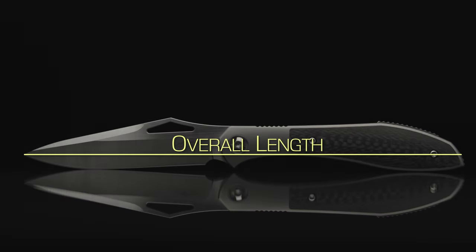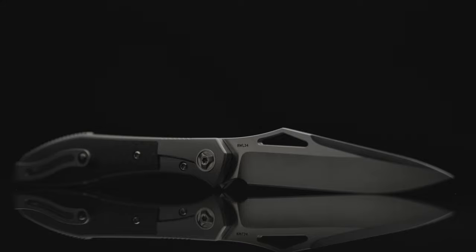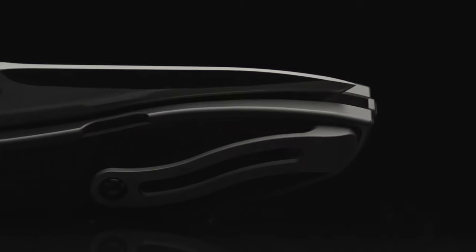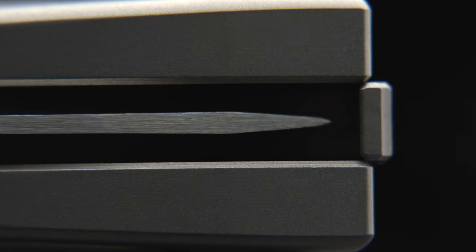Coming in with an overall length of 8.25 inches, the Moen Tooling Front Flipper is definitely a full-size build. By adding inlays that require extensive milling, the carbon fiber variant of this model tips the scales at only 3.1 ounces. The blade-to-handle ratio is spot-on, with about an eighth of an inch, if that, to spare.